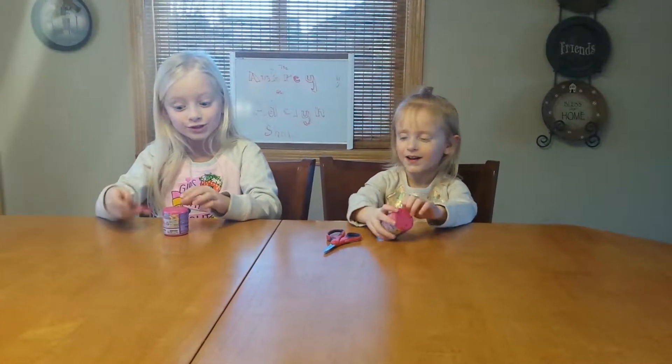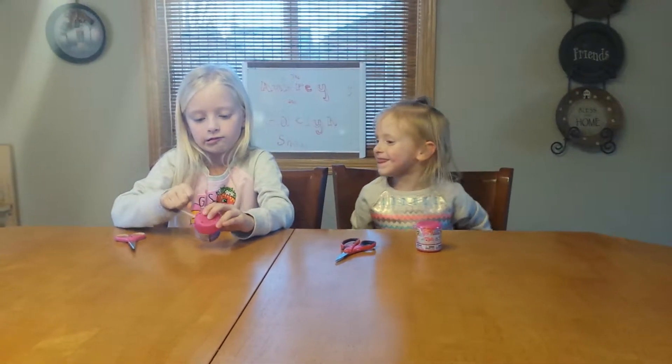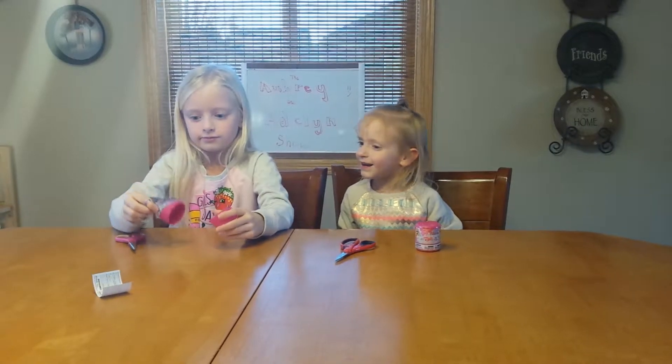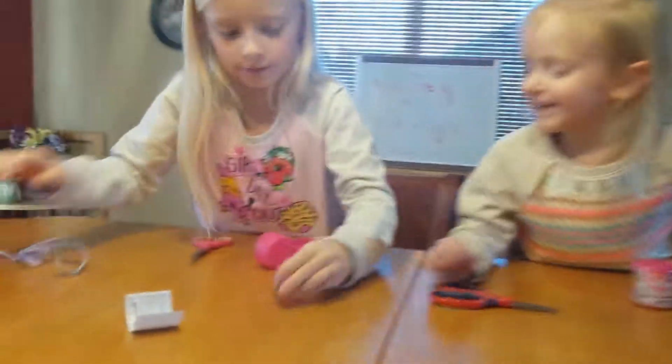So do you want to open yours first or should I open mine? Yours. Mine first? This is a long one. Whoa, I did not expect that to happen. Okay, what did we get?